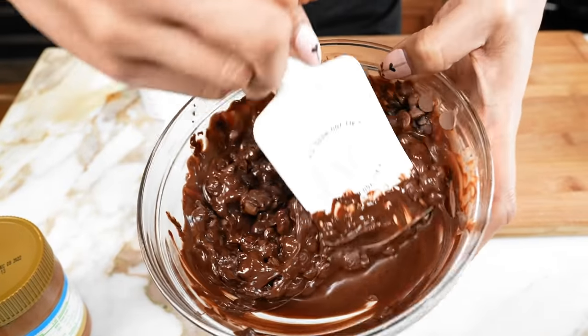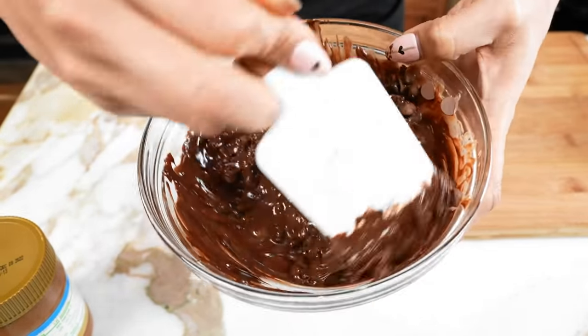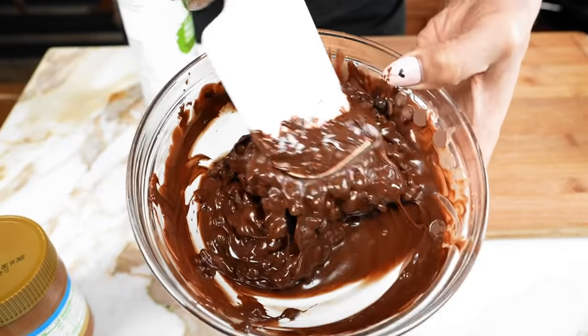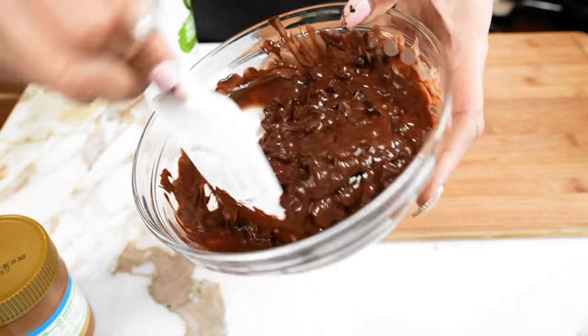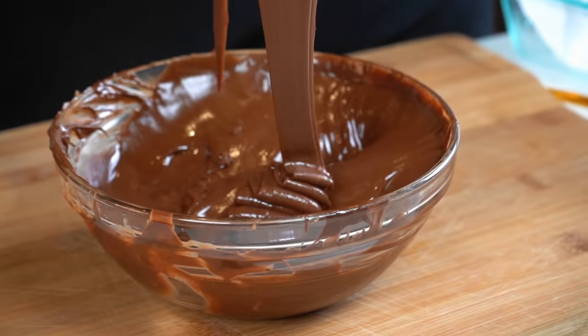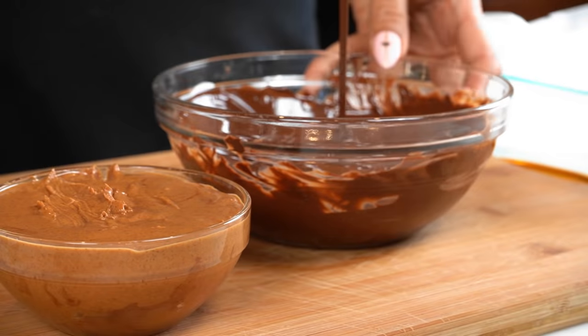Okay, so this is at 30 seconds, so I'm going to put it back in for another 30 seconds, and that should be good. I can't stress enough how you have to do it in shorter time increments because you don't want to ruin your chocolate. I said I was going to put it back in for 30 seconds, but it only needed 20 seconds — so glad I checked it.